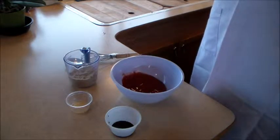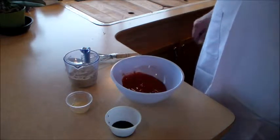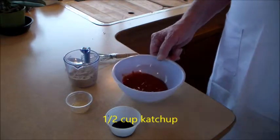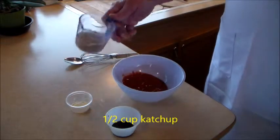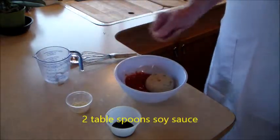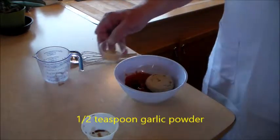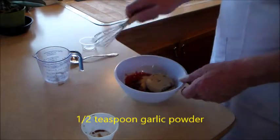We're going to start with the sauce. This sauce we put over the meatloaf — you can put it over the top, and I even mix a little bit into the meatloaf. We've got half a cup of ketchup, half a cup of brown sugar, two tablespoons of soy sauce, and half a teaspoon of garlic powder. We're simply going to mix it up.